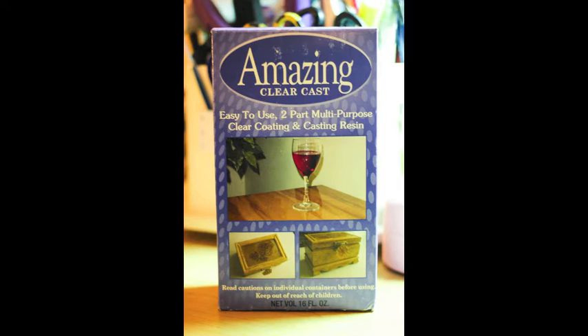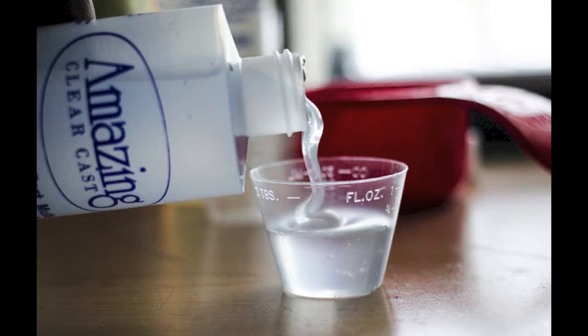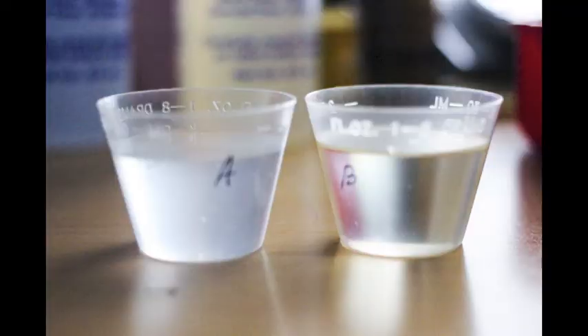Now here comes the magic with the Amazing Clear Cast resin. We're going to take the two containers included in the package — you have an A side and a B side — plus two small cups and a mixing cup or container to hold both solutions. We're going to take the A solution and pour it; it's going to be a one-to-one ratio, so the same measurement of A as B. The amount you use depends on the size of your project. Pour equal portions of the B container as well, so you have equal one-to-one portions.